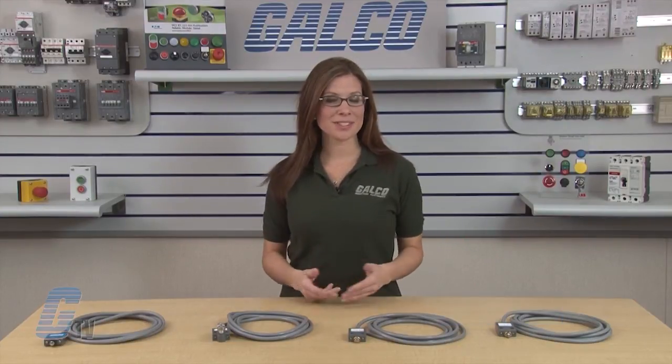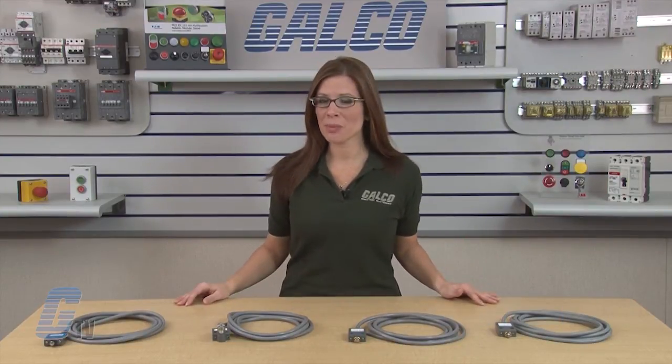Welcome to G-TV! Today we'll be taking a look at Eaton Cutler Hammer's E-47 Compact Pre-Wired Limit Switch.